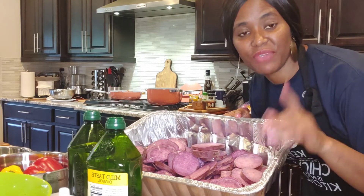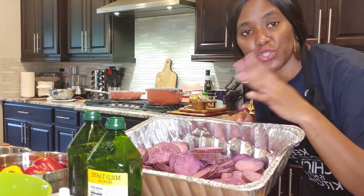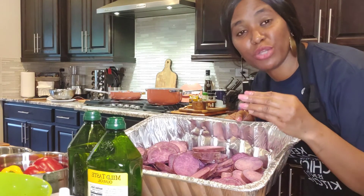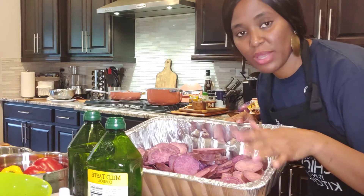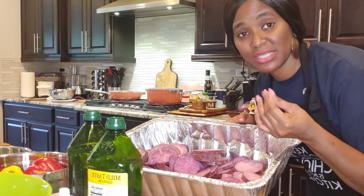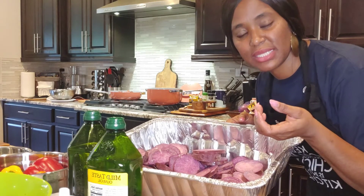I heated my oven to 400 degrees Fahrenheit on bake. At some point I might also shift it to broil — broil just helps your potatoes to be a little bit more crispy. So I'm going to leave it until I notice it's well cooked and at the texture I want, and then I'll bring it out.